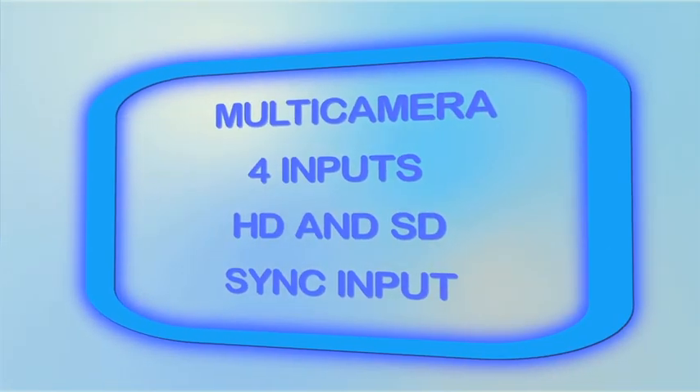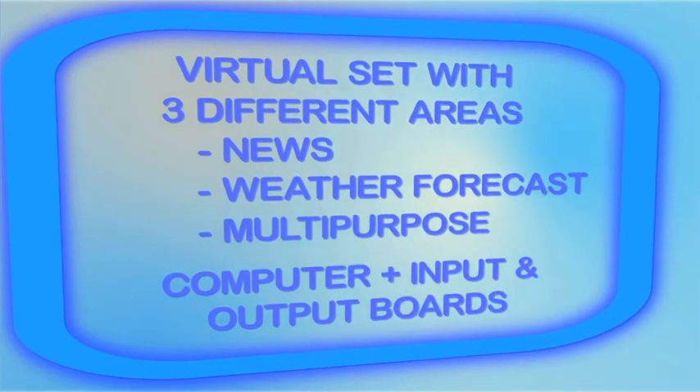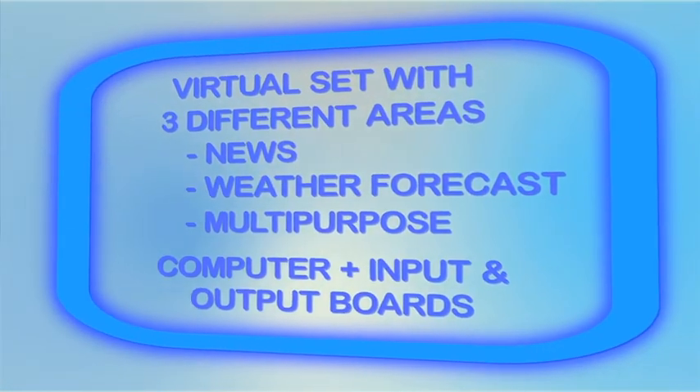We are finishing, but first let me tell you the most amazing secret of VSN FreeMove. VSN FreeMove is a low-cost product that works in HD and SD, which includes three virtual sets: news, weather forecast, and multi-purpose. The package also includes the CPU with four inputs and two outputs. Do you want to know the price? Please don't hesitate to ask. Thanks for your attention.